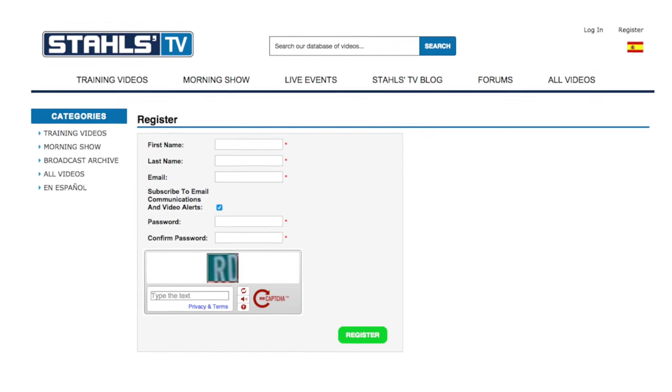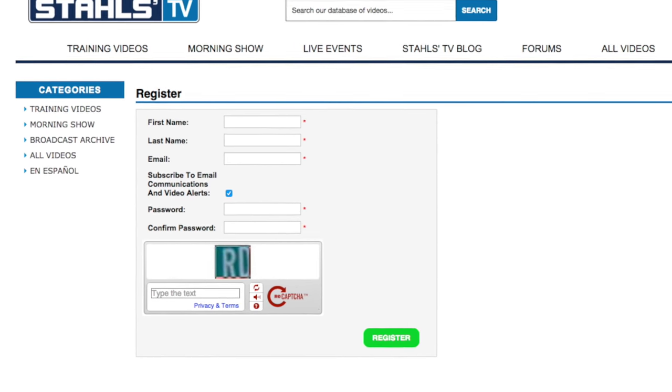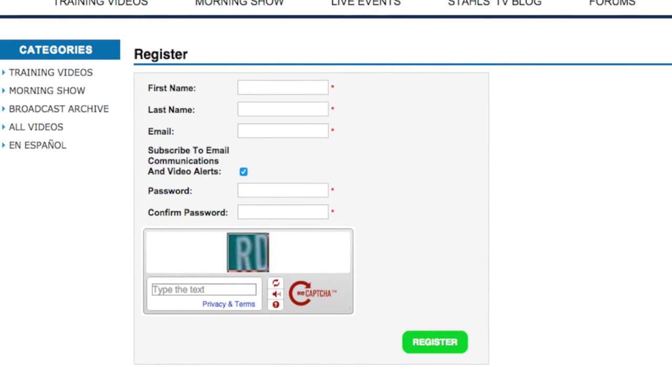So what are you waiting for? Your t-shirt business isn't going to start itself. Sign up today at StahlsTV.com and let Stahls TV help you take your business to the next level.